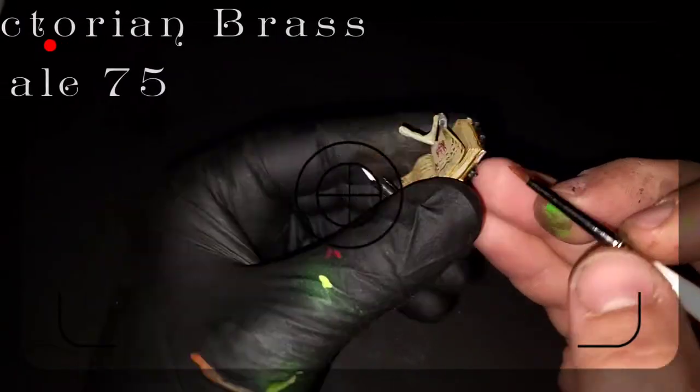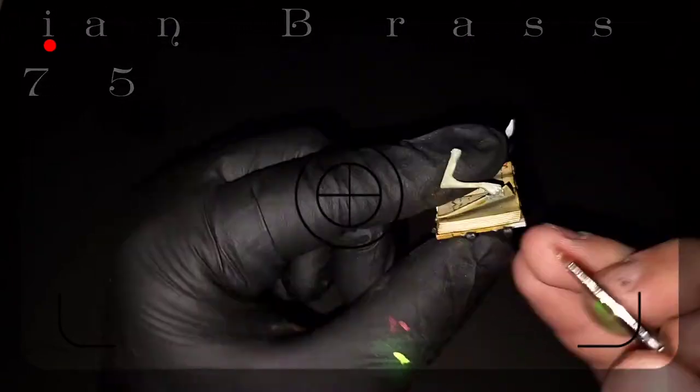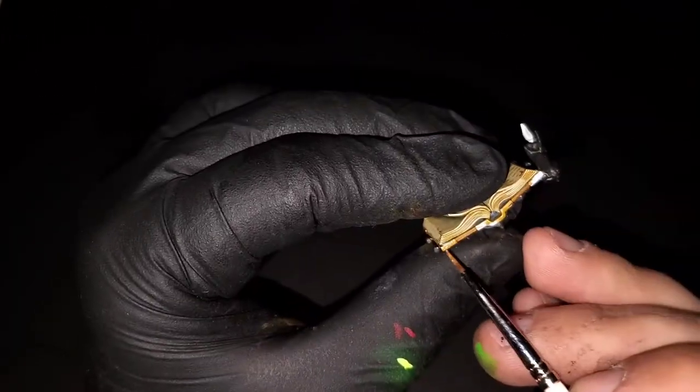Grabbing some Victorian Brass for this last step, I'm just adding it to the corners — they have these little metal brackets — as well as the center binding of the book, just picking out all those little details.